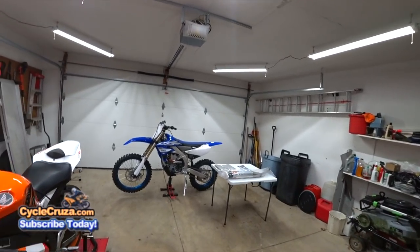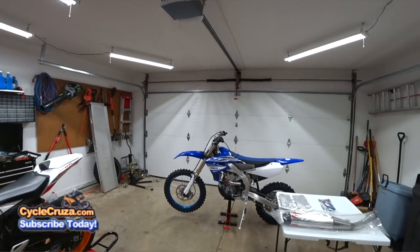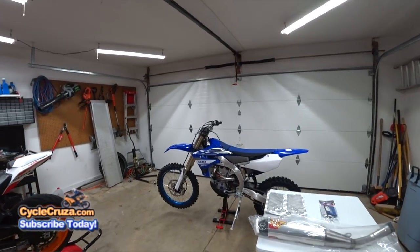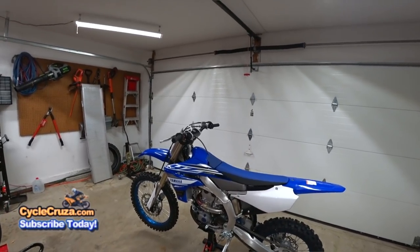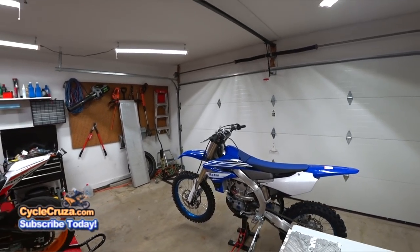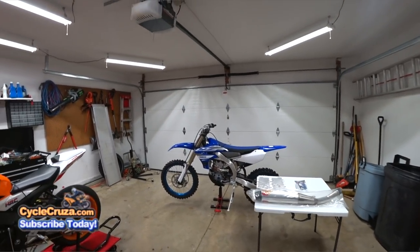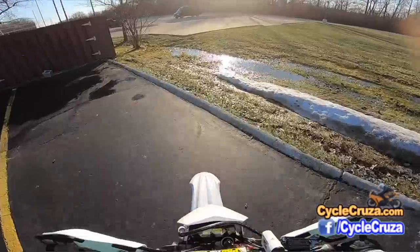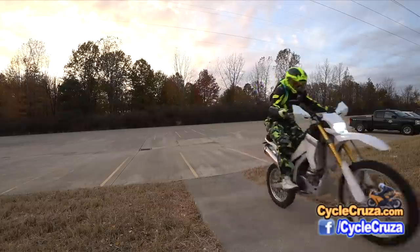Finally, the first segment of my build series for my brand new 2019 Yamaha YZ450FX, where I'll be doing a supermoto build. I'll still be using it for dirt like it was intended — at the MX track and trails — but on the street I will be riding this in supermoto form, being a hooligan and doing some urban trickery.